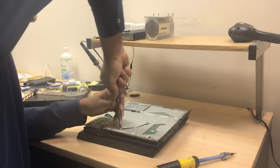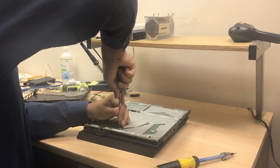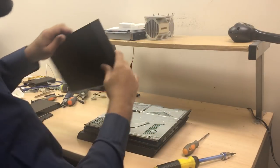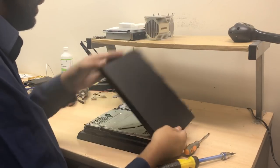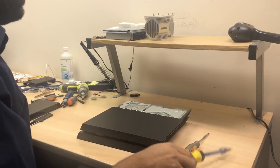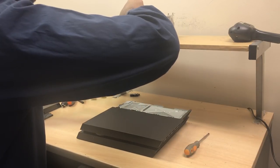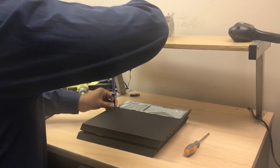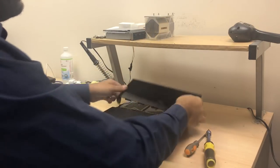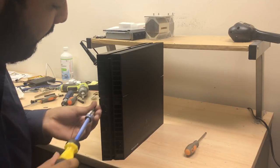So we're going to go ahead and tighten these Phillips bolts after we've installed the washers. You want to make sure they're tight, but not too tight. Then we're going to reassemble the console — basically what I did to disassemble it, but in reverse: putting the bolts in, putting the hard drive cover on. This is one of the fastest repairs you can do on a PlayStation 4.